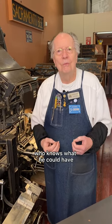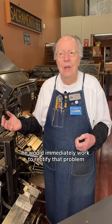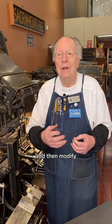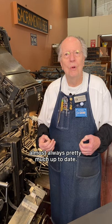Mergenthaler met his demise from tuberculosis. If he had lived, who knows what he could have invented — he was a very prolific inventor. If a problem was pointed out to him on the machine, he would immediately work to rectify it and then modify all of the machines they had put out to address that problem. So linotype machines were almost always pretty much up to date.